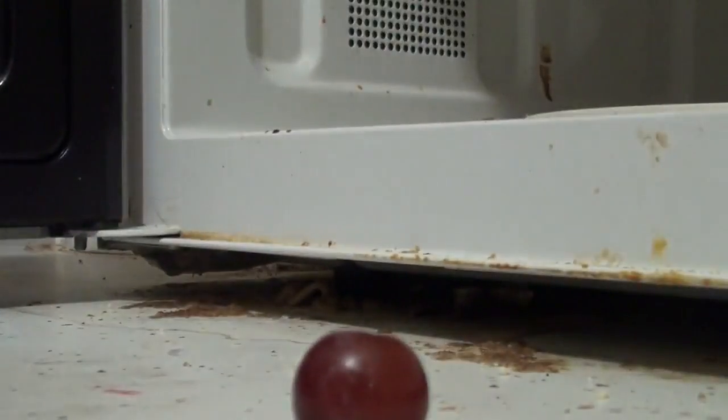Fresh grape. Put it somewhere else, right next to each other. It's absorbing the microwaves and generating electrical current, as far as I know. A little bit of sparks, but not much. Cool!